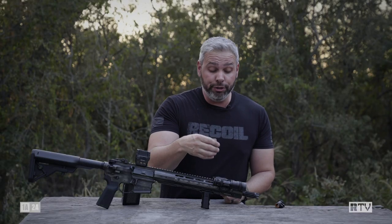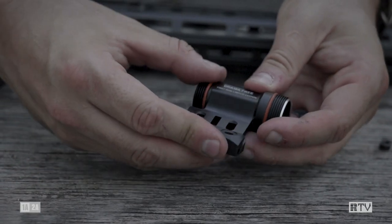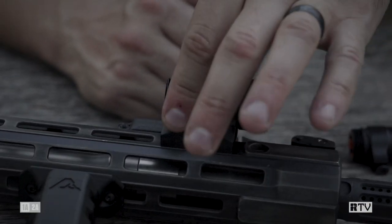To mount it, all you do is seat the cradle mount on the handguard, drop the flanged body directly into the mounting trench, put two M-lock nuts through the two holes, tighten them down, and you're mounted.